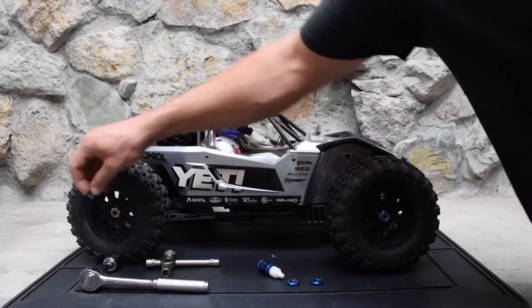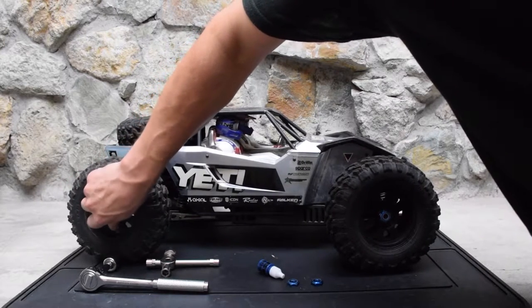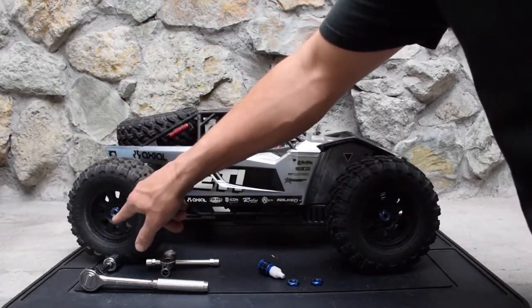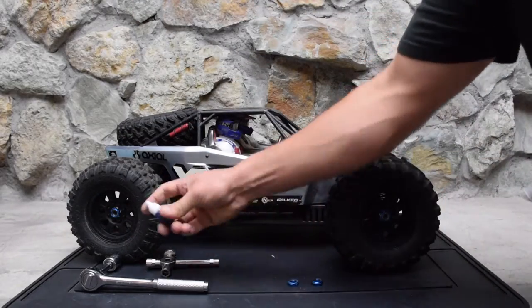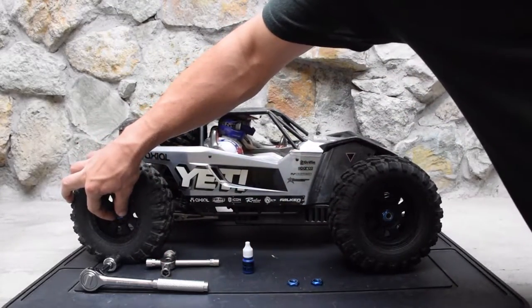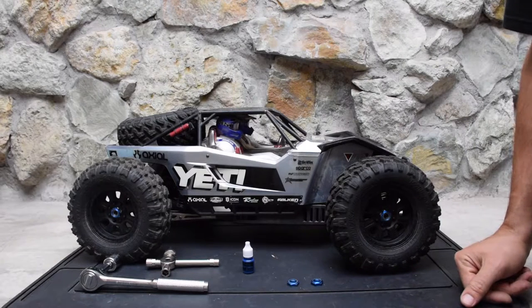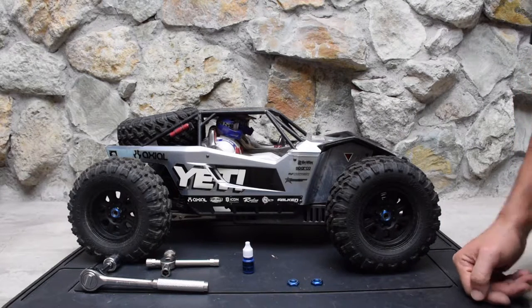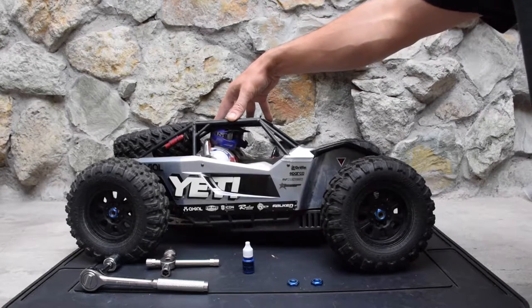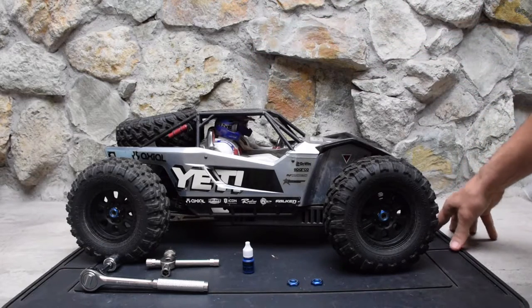Some people are correcting it by using a real wrench instead of the 17mm wrench that comes with the kit, and just muscling the wheel nut down tight. Another thing people are doing is doubling up the wheel nuts - these are just nuts from an RC8 but they're all 17mm so they're compatible. People are also adding a drop of thread lock, and all that seems to help prevent the nuts from coming loose and rounding out the hex.